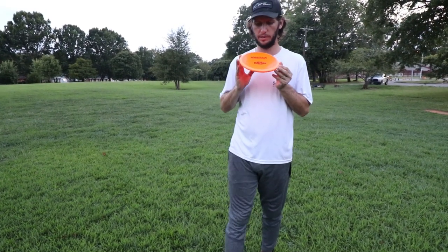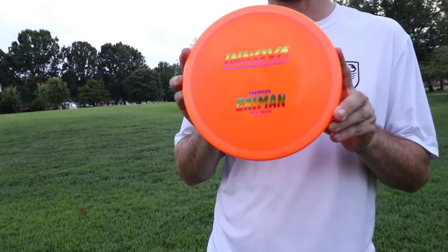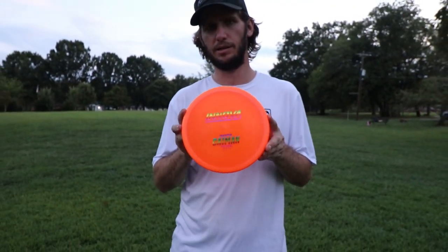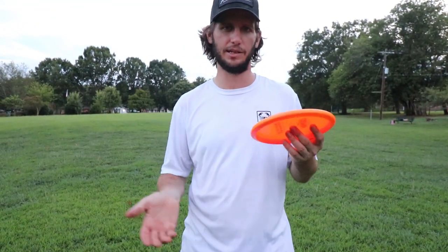I'm going to do a quick review of the Champion Cayman from Innova. I'm a big fan of the Gator — I have a Gator always in my bag. So I'm going to compare its crocodile friend to it and see how Crocodile versus Gator goes.